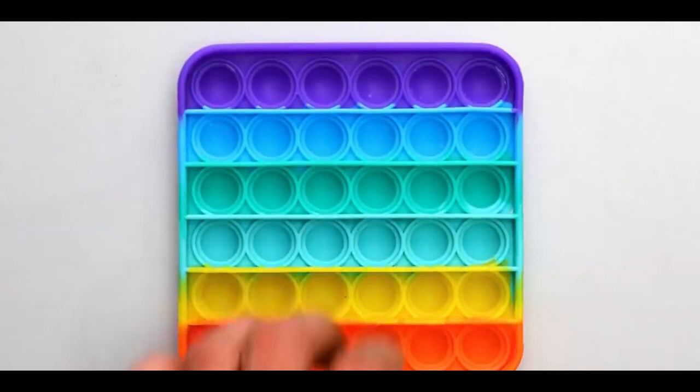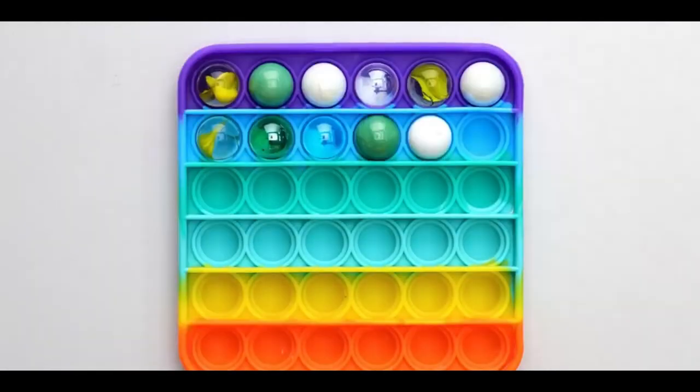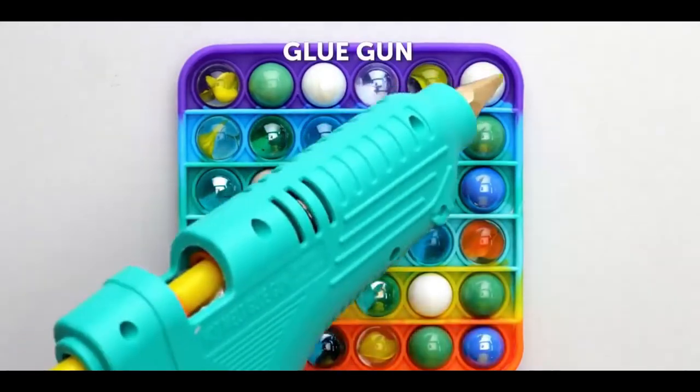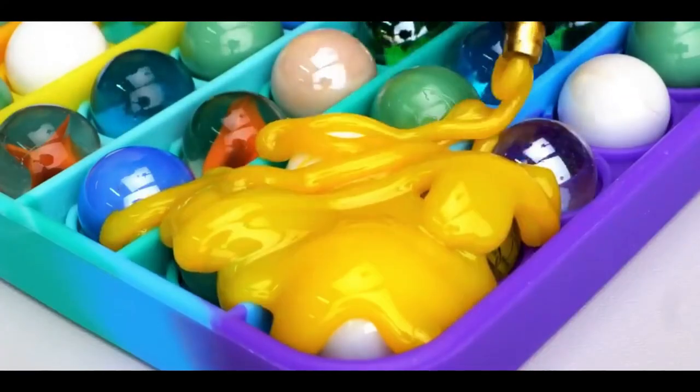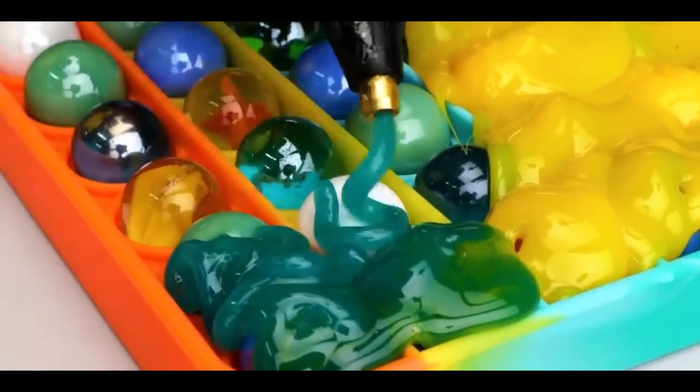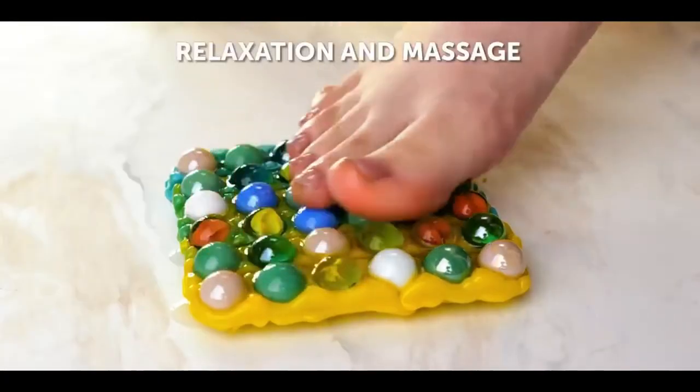Number 1, rainbow foot massage. For this one, get a rainbow fidget toy and start placing a marble in all of the slots. Get a glue gun and glue all over the marbles, but make sure to do this with different colors. Flip it to the other side and peel it off, and now you have an amazing rainbow massager.